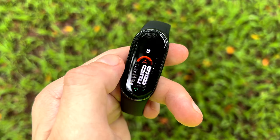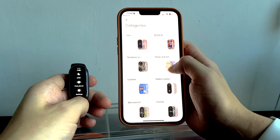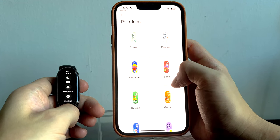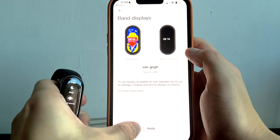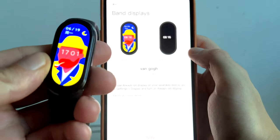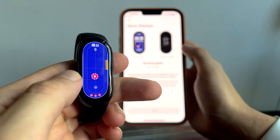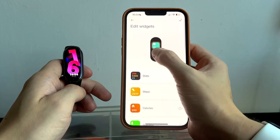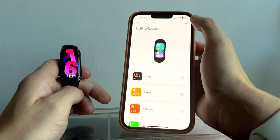There are five pre-installed faces on the watch and you can tailor the colour accents, which look great. If you want more options, there are so many new faces to download for free on the app — they honestly look so much better this year and the options are endless. It's really easy to download and transfer faces onto your watch, and there are even options for watch face games and animations. You can also organize the order of widgets, rearrange functionality, and get everything tailored to exactly how you want to use the band.